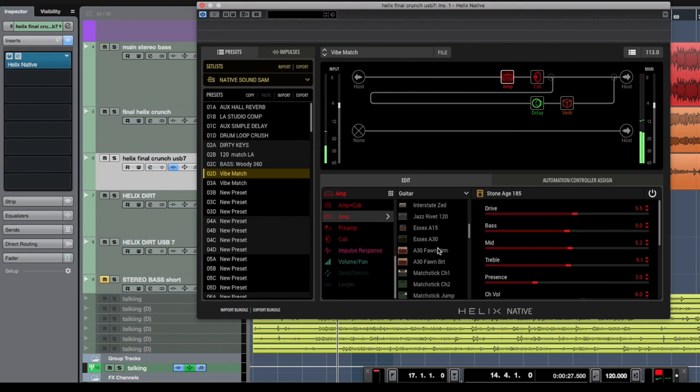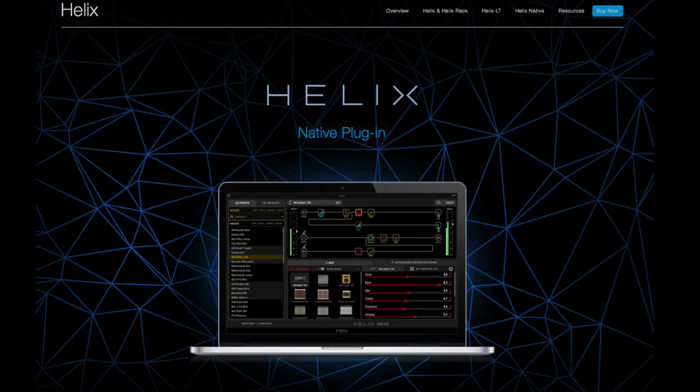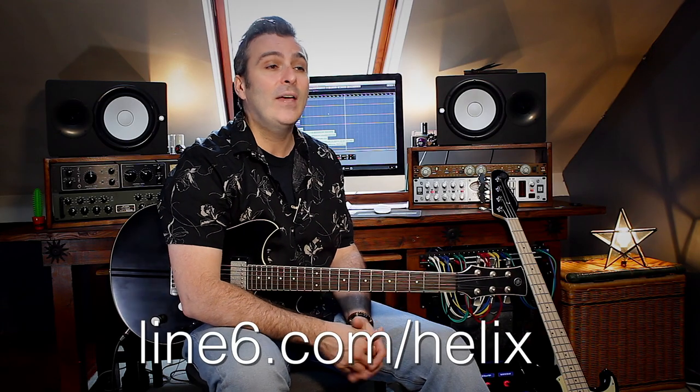You can use multiple instances of Helix Native, and it isn't just limited to guitar and bass. You could try using Helix Native's studio quality effects to process keyboards, synths, drums, drum loops, vocals, or anything else. Just make sure the input gain isn't too hot — Native will act like a real amp and become more overdriven the more signal you send it. Check out the Helix Native overview video for more information. Line 6 has great deals on Native if you already own Helix hardware, or if you just want to try a free, fully functional 15-day trial, head over to line6.com/Helix.